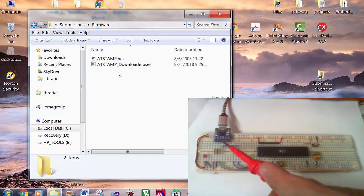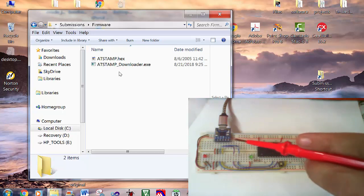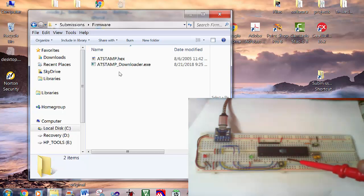And the DTR pin of the module is connected to the serial clock pin, the violet wire. This is the reset switch.